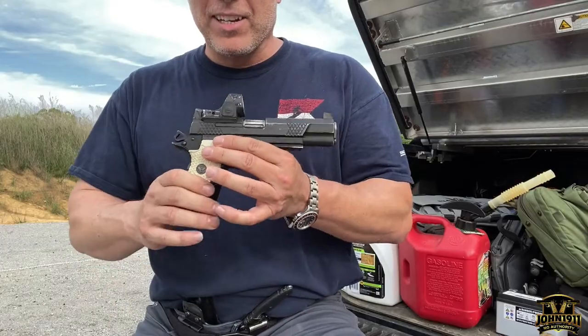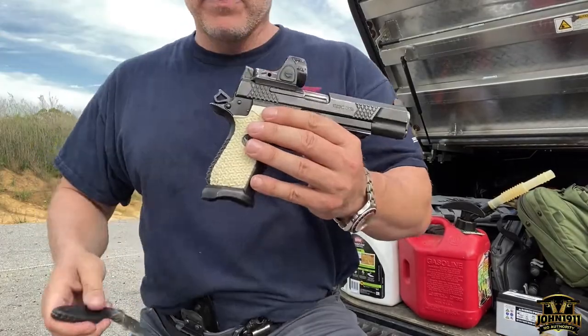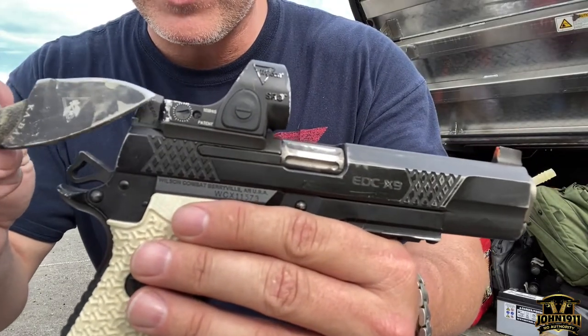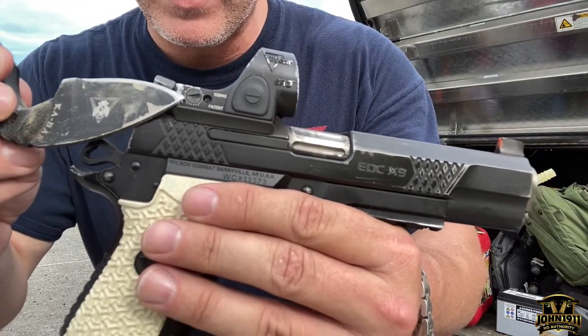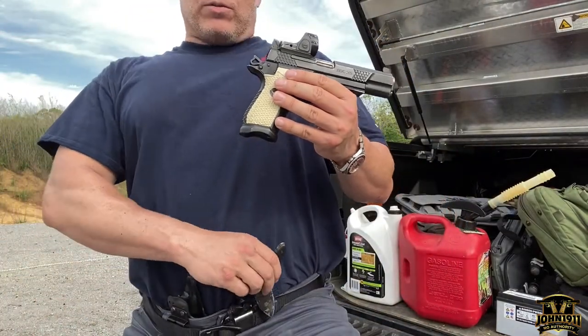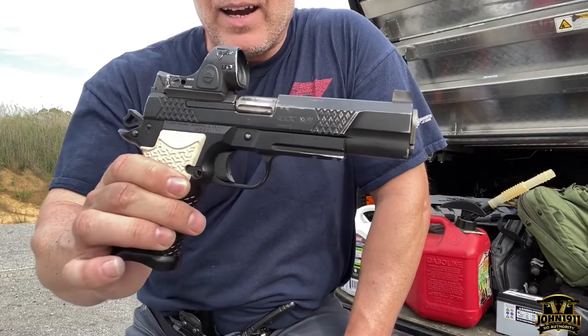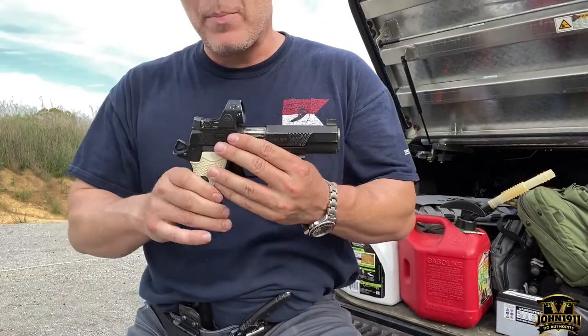This gun has a lot of wear on it. There's a big chunk of silver right there, and I'm pretty certain that happened at the last drop I had with this gun.